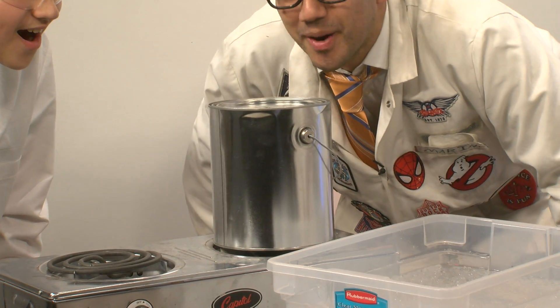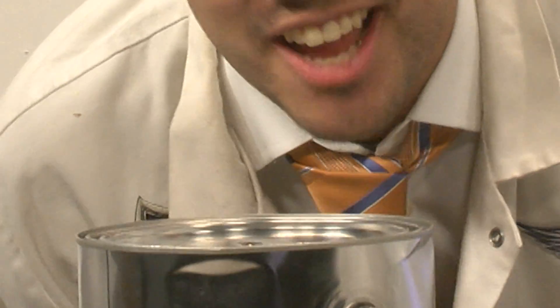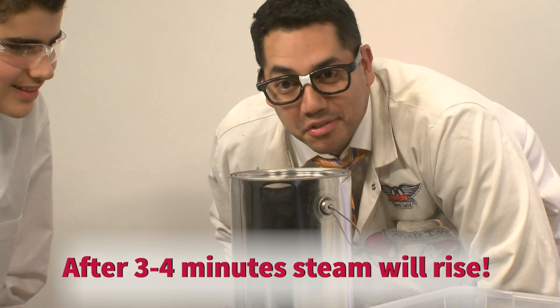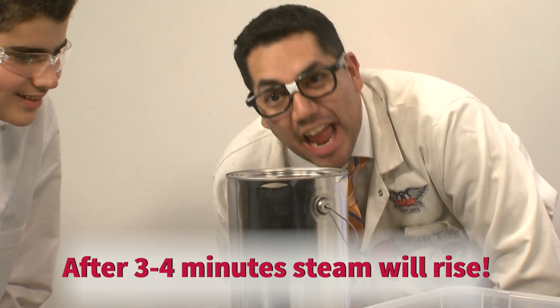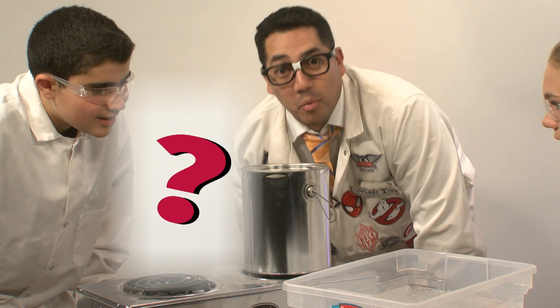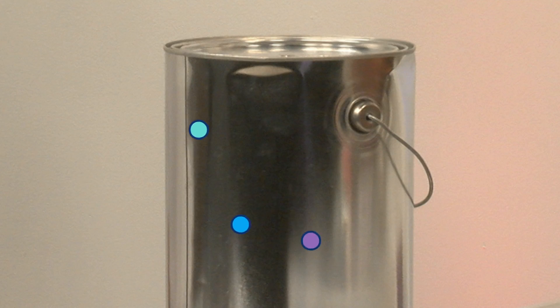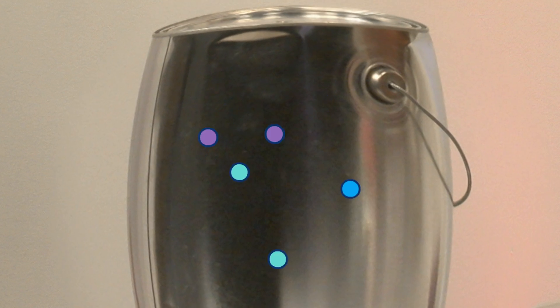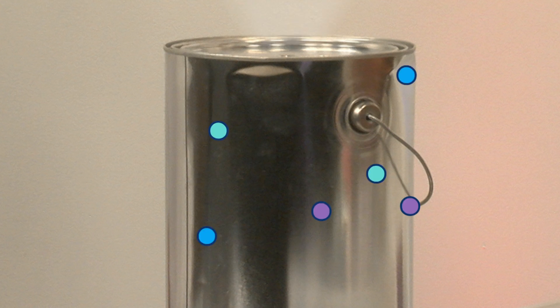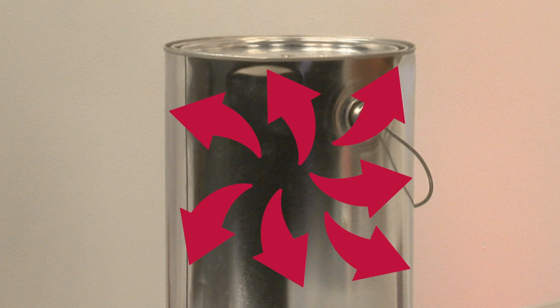After approximately three or four minutes, you'll begin seeing steam coming out of the hole. At this moment, the molecules inside are building up pressure — they're moving around like crazy. The pressure on the inside of the can is now much greater than the pressure on the outside.